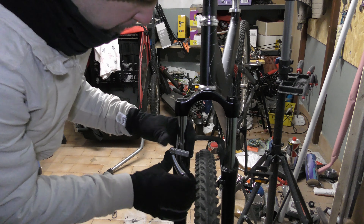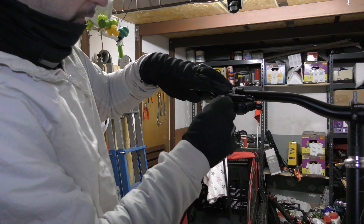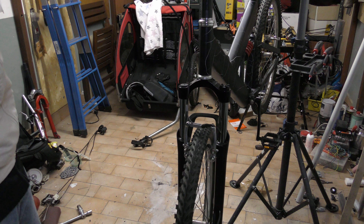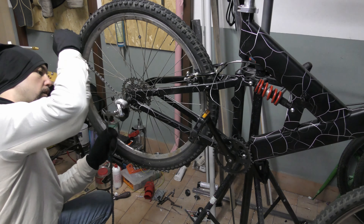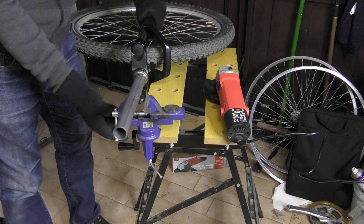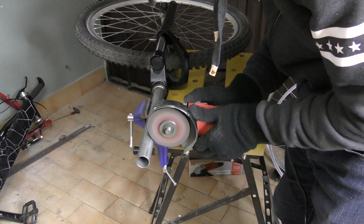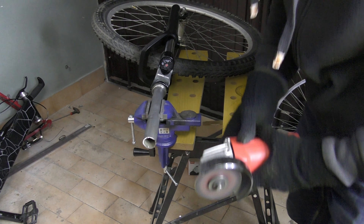Reassemble the freewheel and it's beautiful. It's time to reassemble the rear derailleur and brakes. Initially I used the original brakes, but after a little while I switched to another kind of brakes because these were really old and didn't work properly.